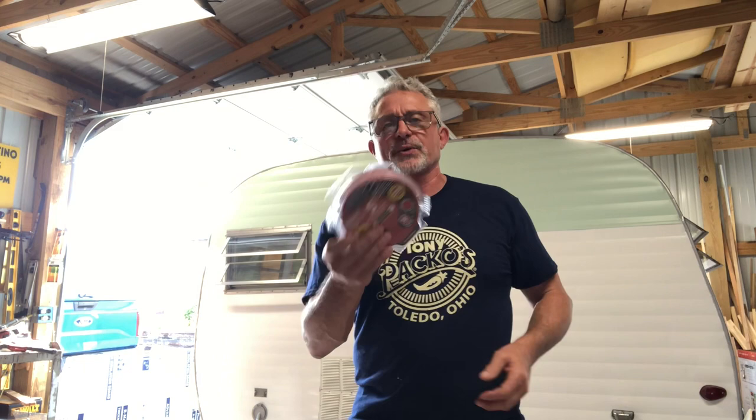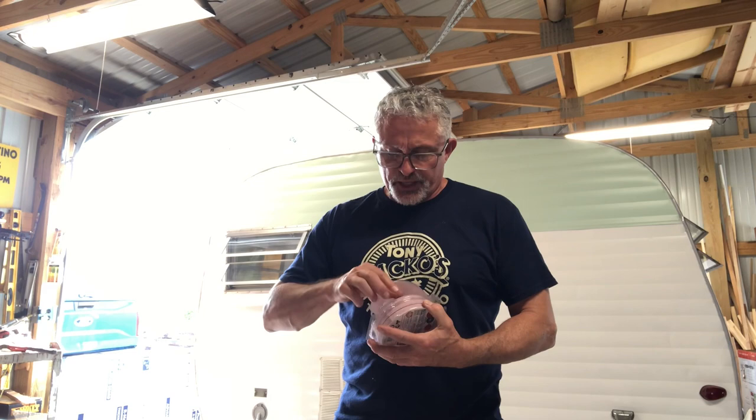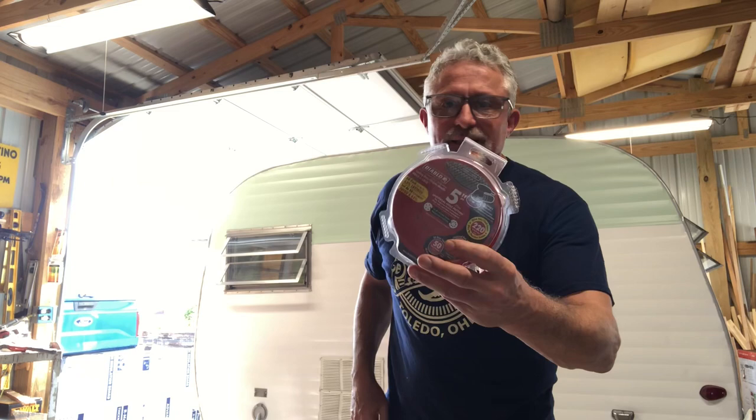I use this product by Diablo for my orbital sander — 220 grit is what I like to use. Sometimes I use a more aggressive grit, but 220 seems to work really well. They're round discs, and I like the orbital sander because it's not going to leave as much of a trench. These are only about six bucks for 15, which is pretty reasonable. On a camper this size I probably go through five or six depending on how bad it is. It's a really good product — worth the little extra.